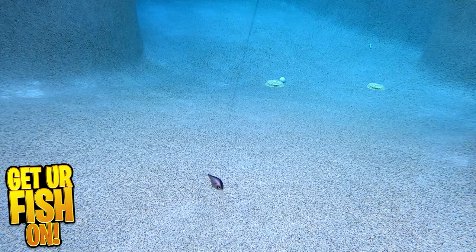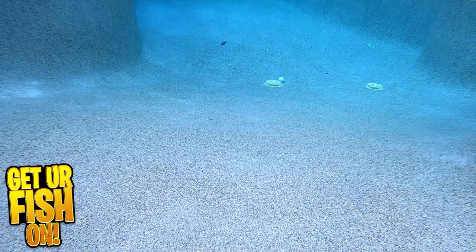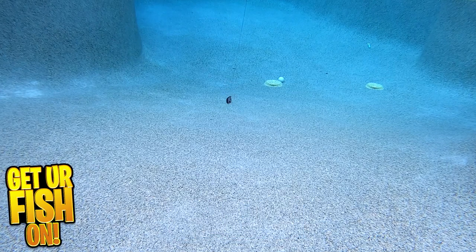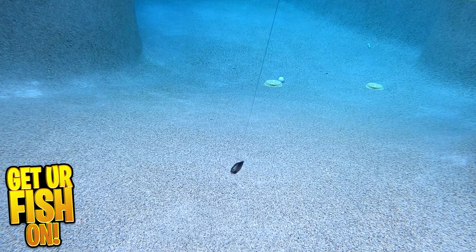The lure is built with a rounded coffin-shaped bill which allows it to deflect off structure. It also has a fixed internal weight transfer that gives it a low center of gravity and makes for extra long casting. The Zurch is equipped with offset treble hooks and comes in 10 great colors.